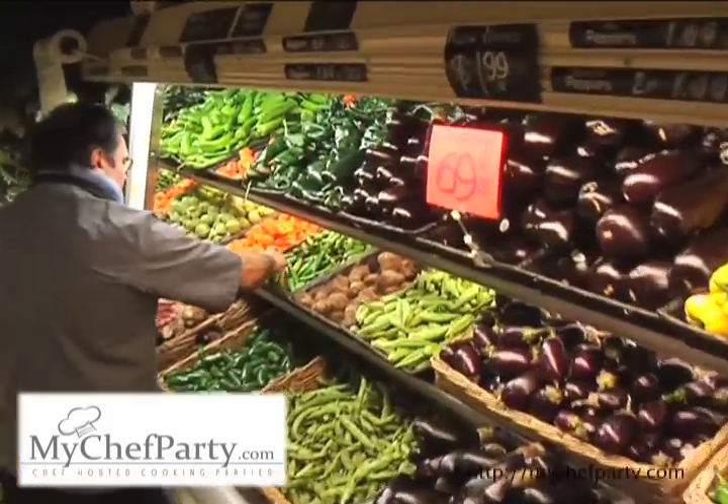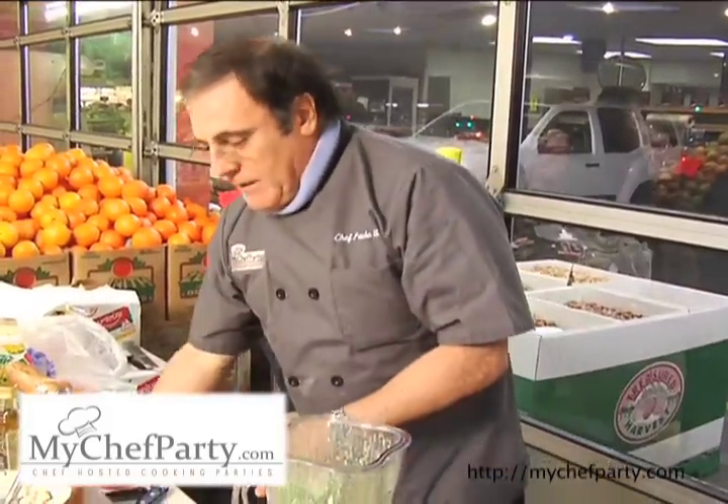Now I'm going to add the heavy oil and then I'm going to slowly add the olive oil so the mayo will come together. And that will be our green jalapeño aioli.